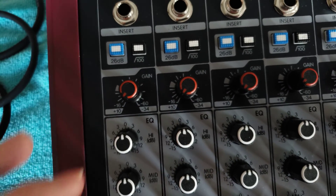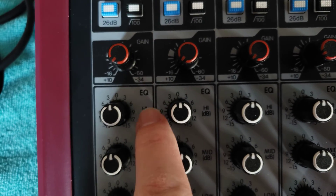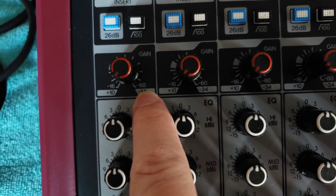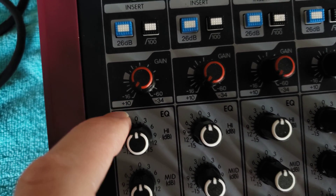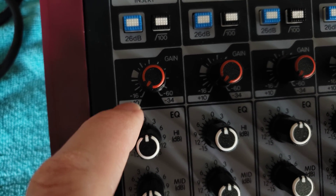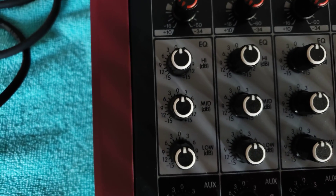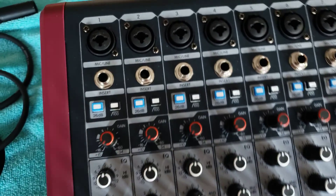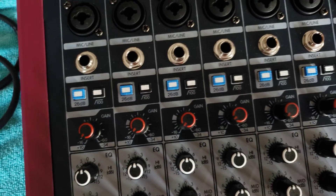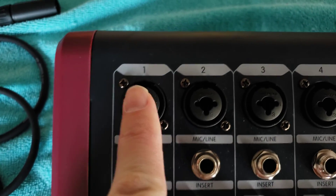This mixing board provides up to 60 decibels of input gain, marked by that '60' on the knob. When using a line input it operates in a different range — either +10 or -34 — I'm not entirely sure why it works that way; I haven't tried the line inputs on this board yet.